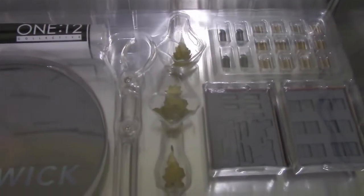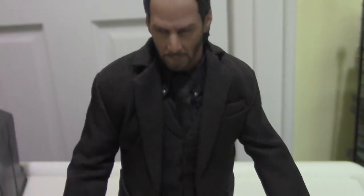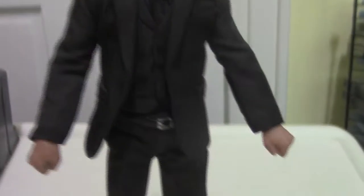Alright, let's just take a look at the figure now. Holy crap, this is a beautiful action figure. The detail on this guy is awesome — it looks just like Keanu Reeves. The material suit, shirt, and pants that he's wearing look great. Of course he's fully posable with all joints.